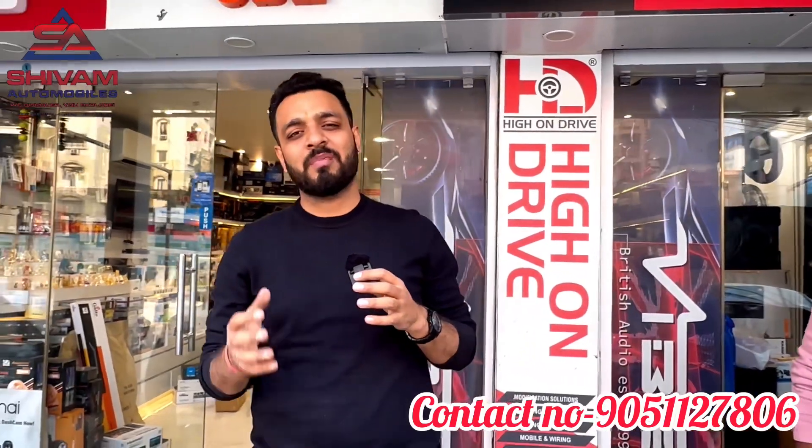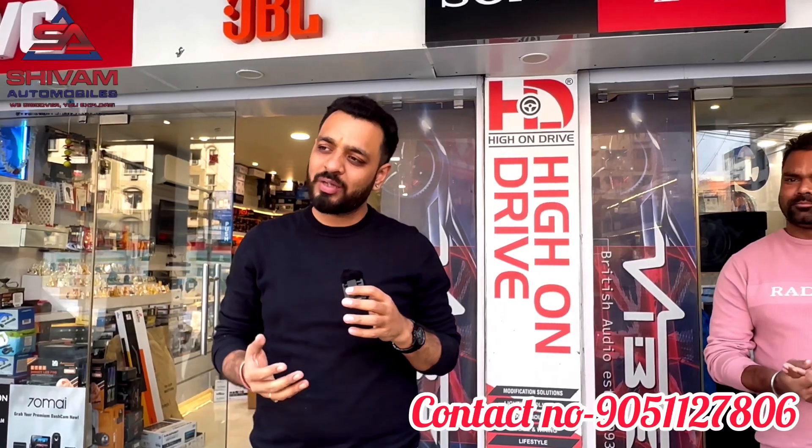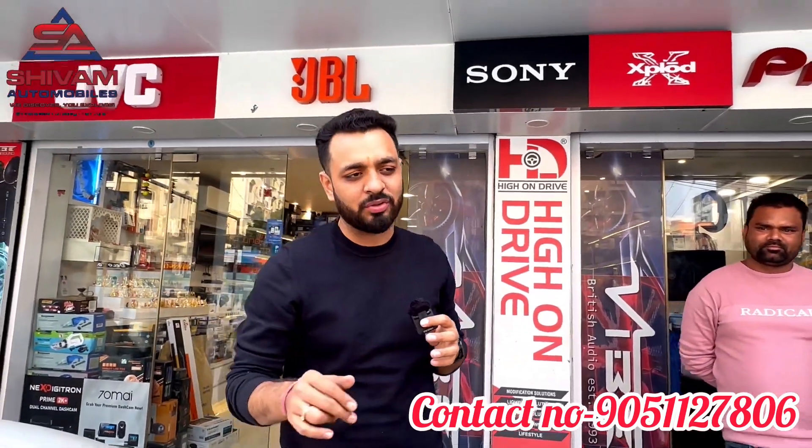We will give our level best to satisfy you. I hope you liked the video — please like, share, and subscribe to the YouTube channel. This is Shiro Motor Mobiles, see you in the next video guys.